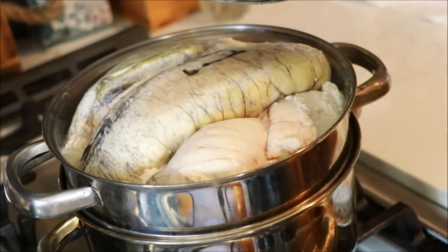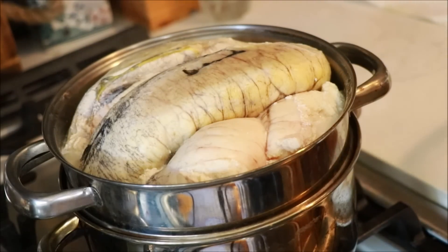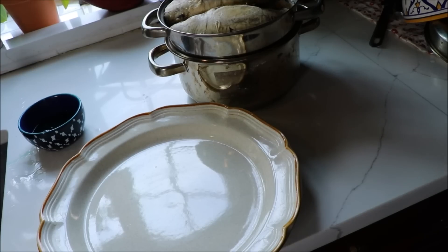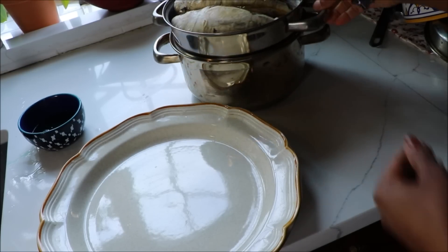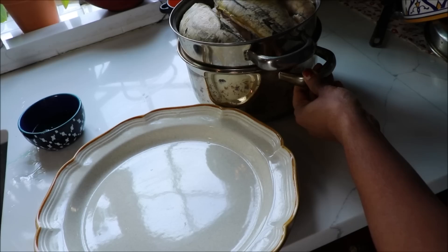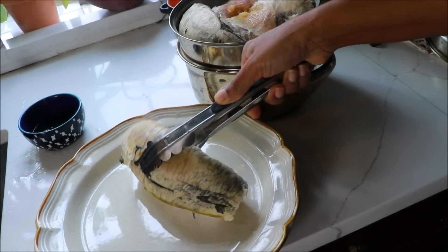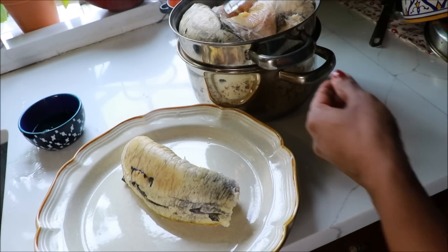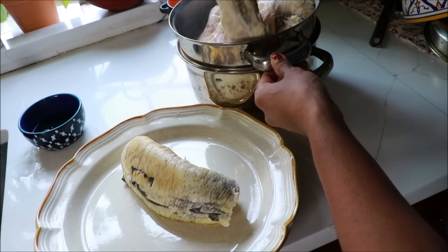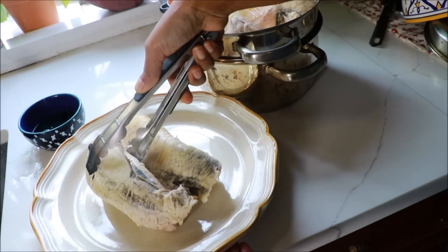I used the oven at medium flame. I used to cook the meat. I am going to cook the meat.